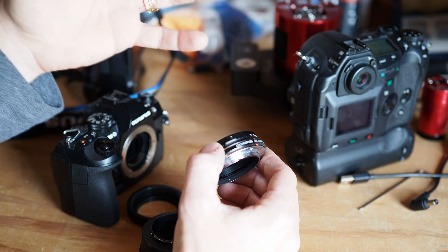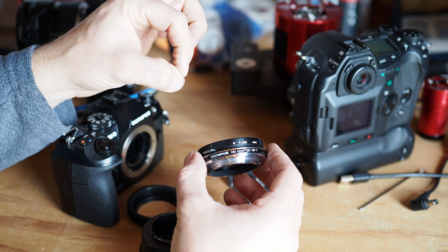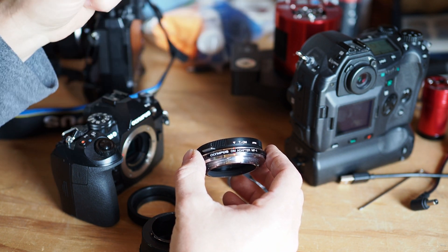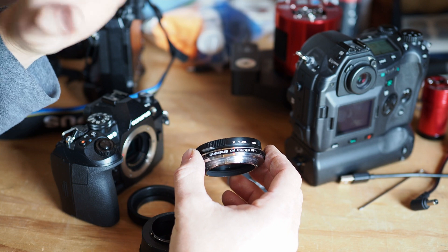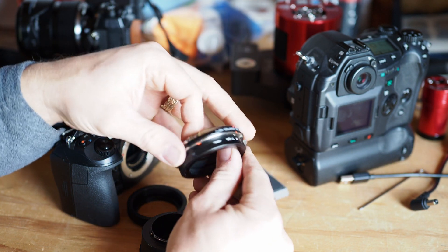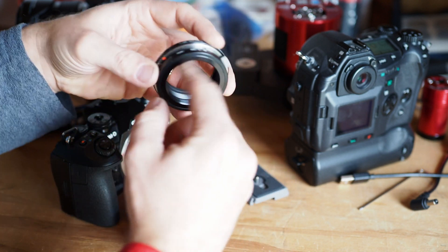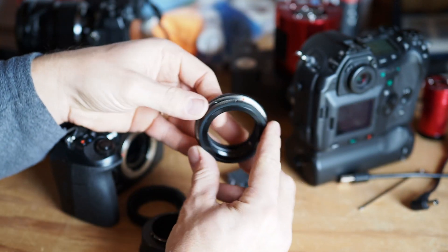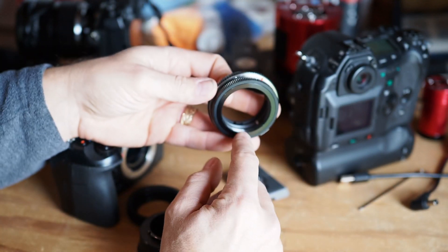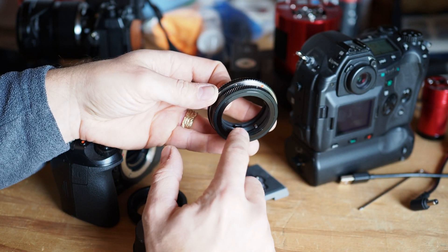M42 is actually a lens bayonet mount which was used mainly by Eastern Bloc countries — East Germany, Romania, Russia, and so forth during the Cold War. It's a threaded type lens bayonet mount with a 42 millimeter diameter thread, and the thread pitch is 0.75.